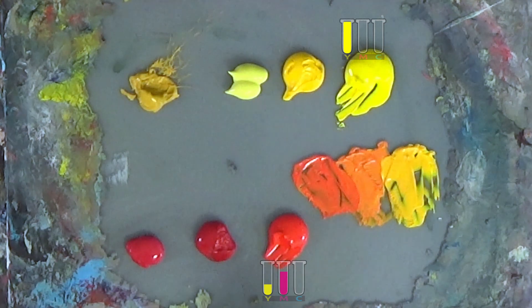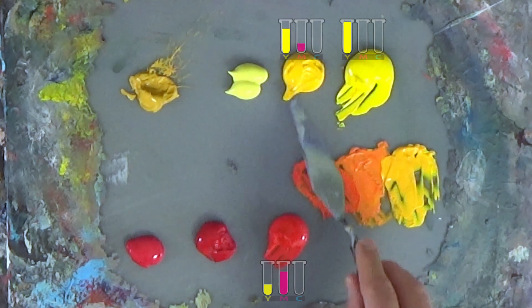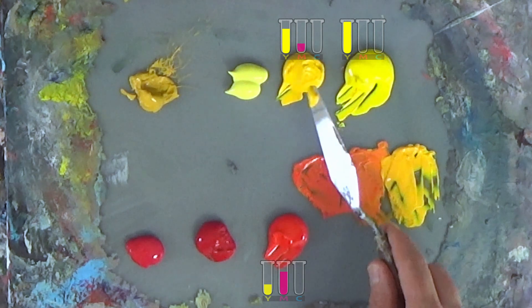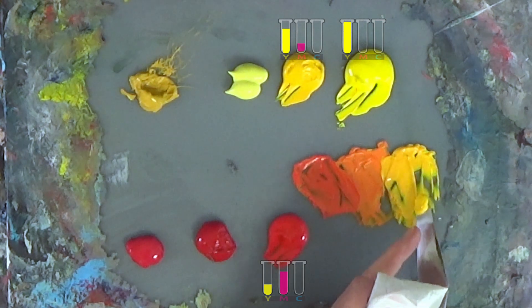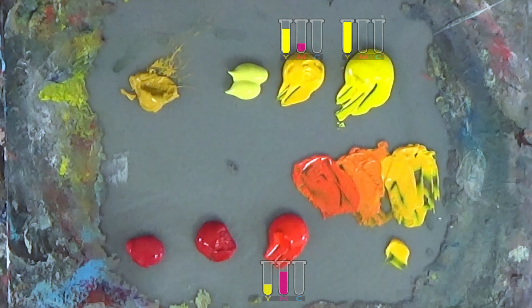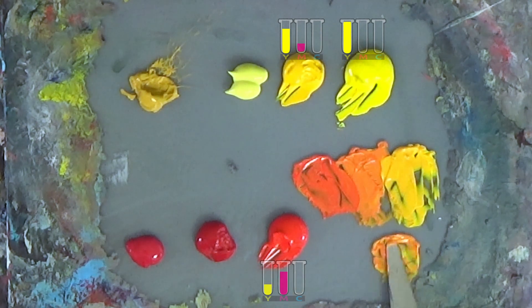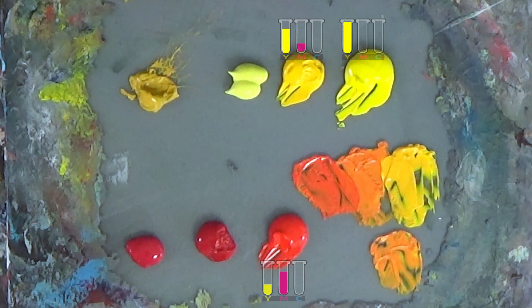It matters which yellow you choose. When you choose this yellow to make an orange, it works perfectly fine because this yellow already leans a little bit towards orange. If I use this yellow with a slight amount of pyrrole red, I get the same kind of result — logical because I'm mixing the same red with a yellow that is already a little bit orangey.